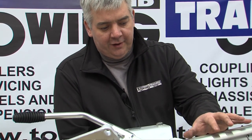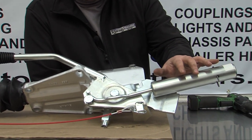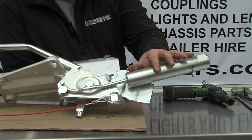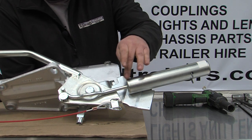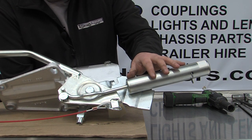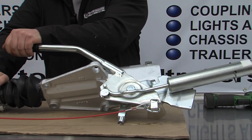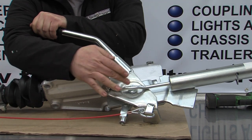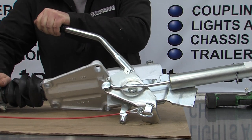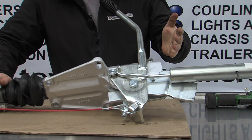This is an energy store which is attached to a handbrake. The purpose of the energy store is to apply the handbrake at a certain point. The way it works is there is a large spring inside, and as you apply the handbrake and it gets to a point where the bar runs over the pivot point, over the centre, it will automatically put the handbrake on.